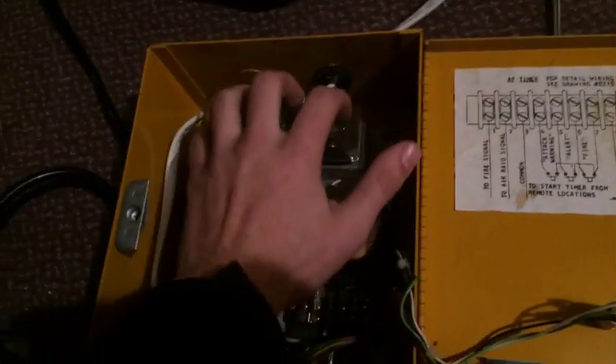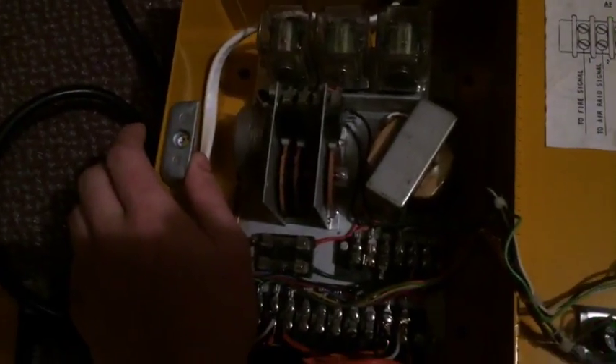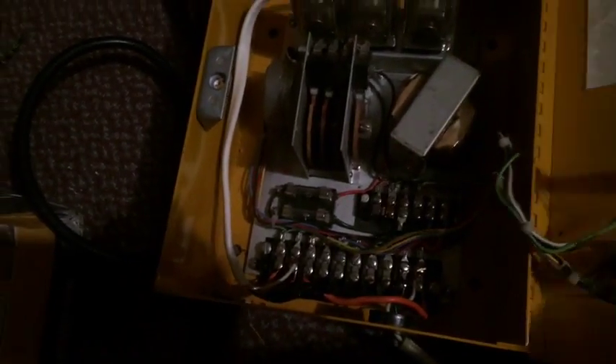Your ice cube relays control the whole show in there. These timers are pretty much straightforward. If everyone needs me to make an in-depth video on how to hook up an RC relay to these things, I'll show you — it's not really that hard.